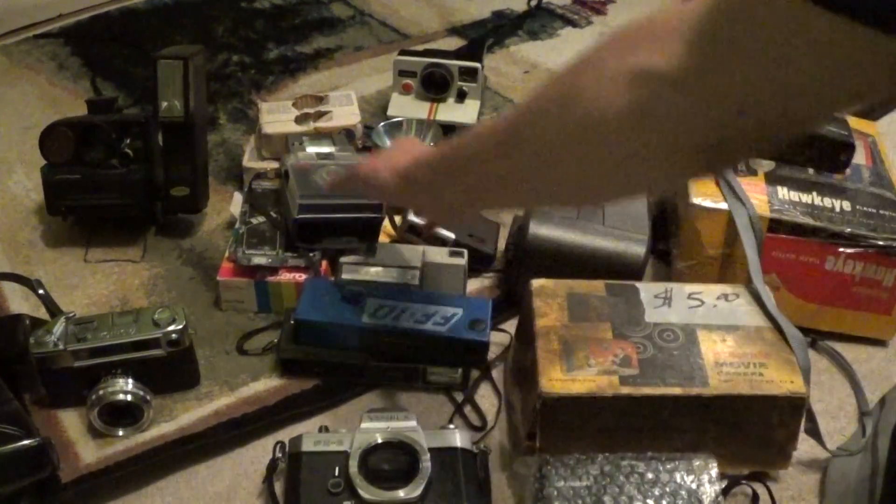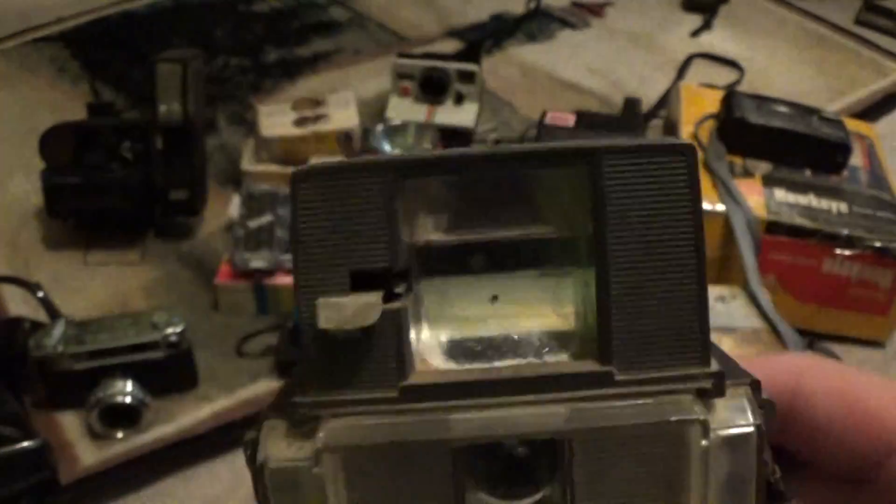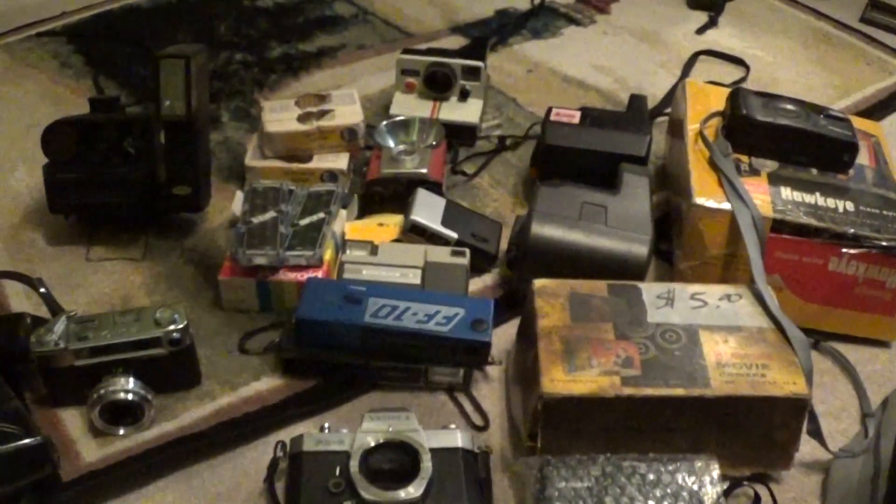Moving on, right here is a Brownie Fiesta in great shape with the flash holder. This one's also in pretty good shape — a little dusty, but hey, it didn't cost me anything.